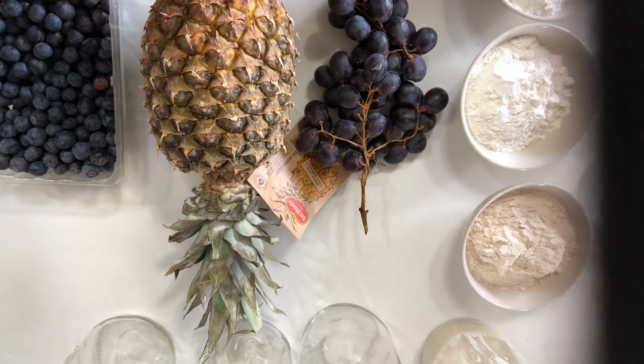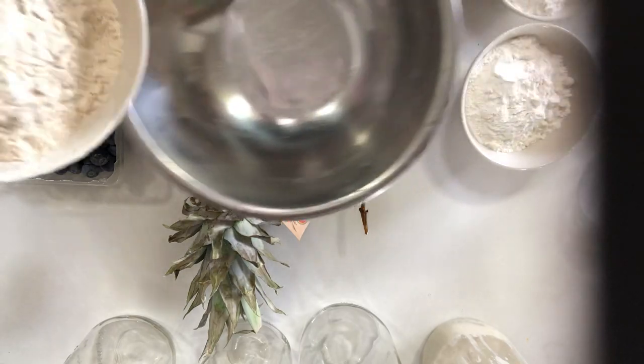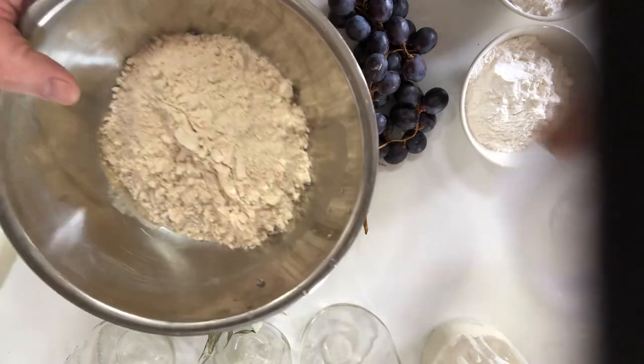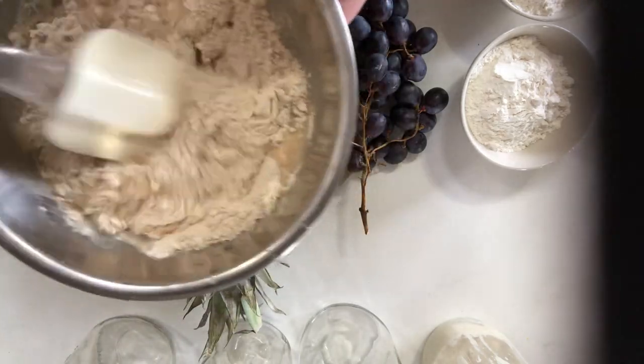So if you have whole wheat flour, the fastest and easiest way to do this — and I'll do this by volume because I know some of you don't have scales at home — is one cup of flour and half a cup of water. It should give you a nice mushy paste; it'll probably be kind of stiff.